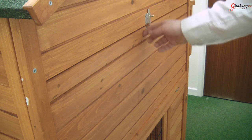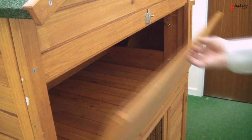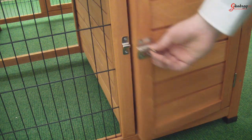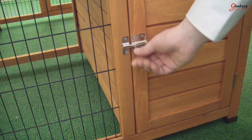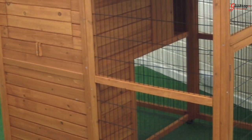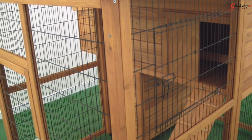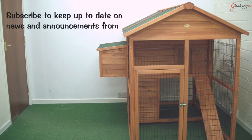The coop also features an access flap at the rear to make it easy to clean. It also features a storage compartment at the rear of the coop to store food and supplies. Like other Chico outdoor pet products, it is made from strong weather-treated wood designed to withstand the elements. The wire used in the coop's construction is very sturdy and tough, giving maximum protection to your chickens. I've been Stephen for Glencrack TV and hope you enjoyed this video demonstration for the Chico Homestead Chicken Coop.